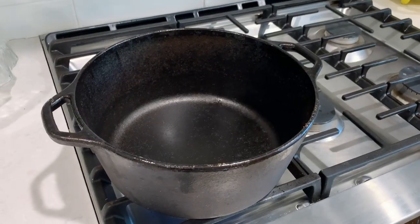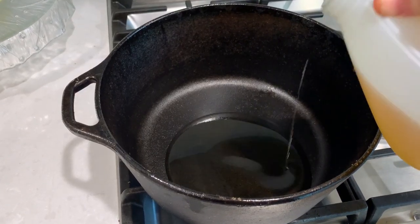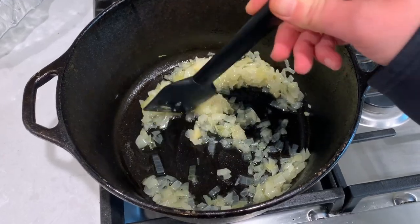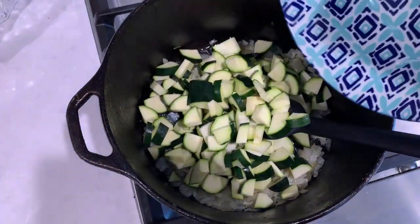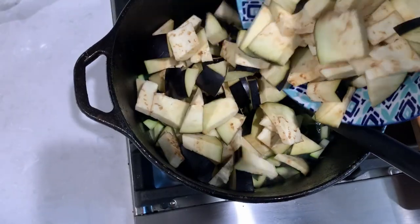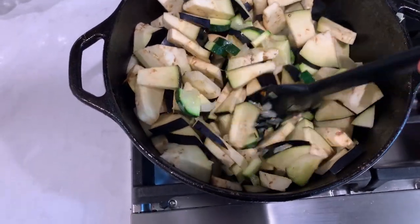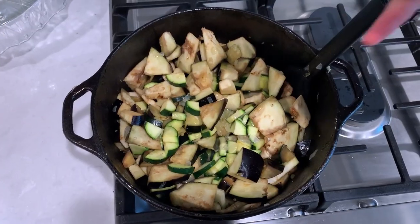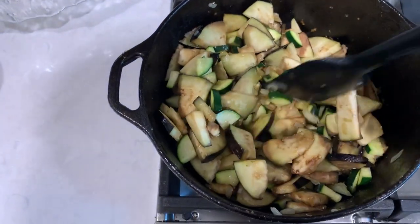I have here a preheated Dutch oven — you could use any heavy bottom pan or pot for this. Add cooking oil and then your onion, and cook the onions until they are softened and translucent. Add your zucchini and eggplant, and cook for a couple minutes, trying to evenly mix it up. Add salt and keep cooking until you see the zucchini and eggplant softening up, giving it an occasional stir.